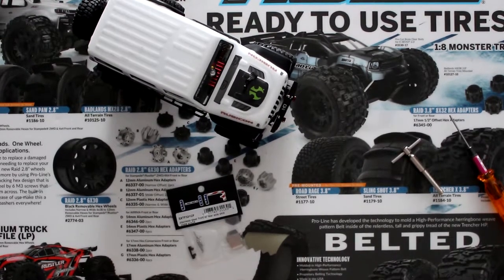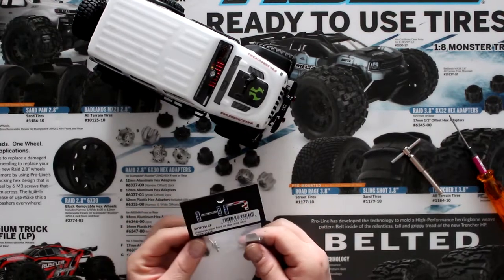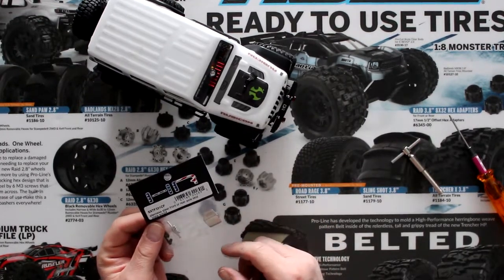Welcome to a new video by DJSPRC. We have our Jeep SCX24 and what I'm going to do today is put some upgraded parts from Ott Racing.